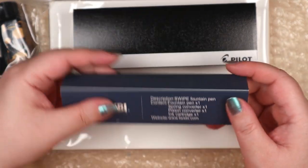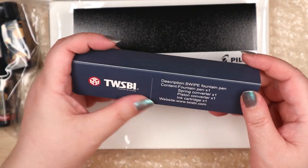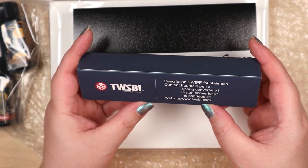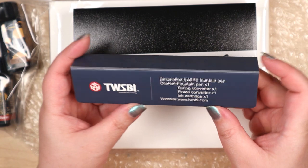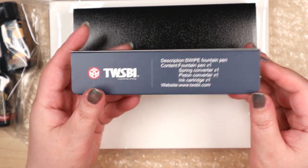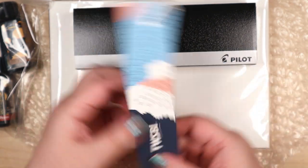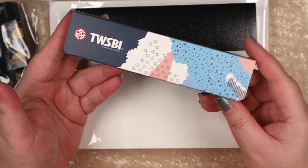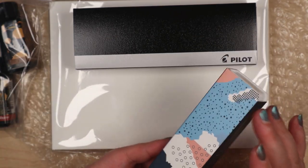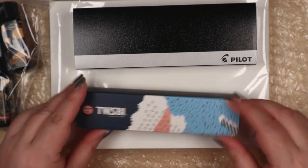Which one is this? It's the Twisbee Swipe. I have no idea how it compares to the other ones, but I like the color. It has a spring converter and a piston converter and an ink cartridge — and this is the affordable Twisbee. Look at that packaging — that's attractive!